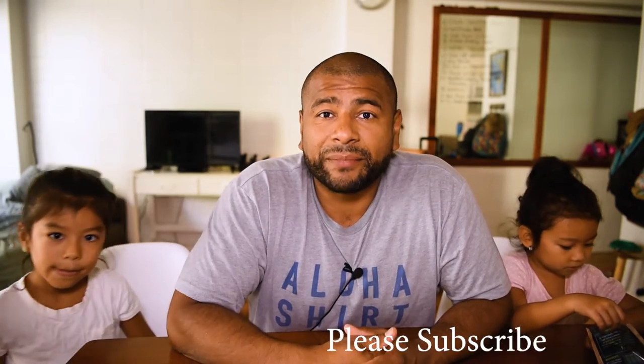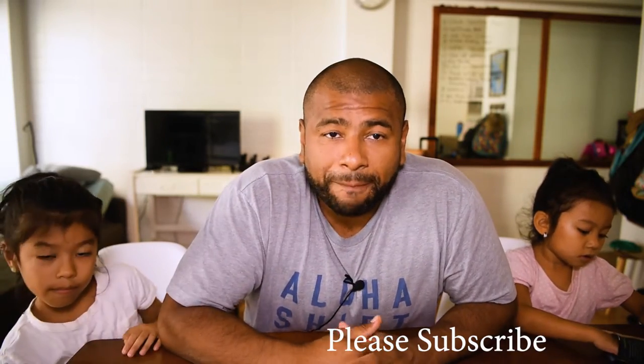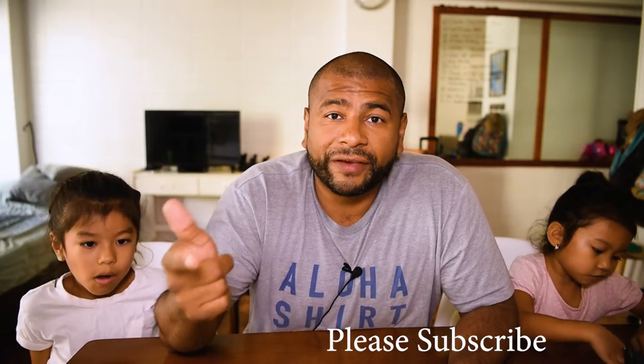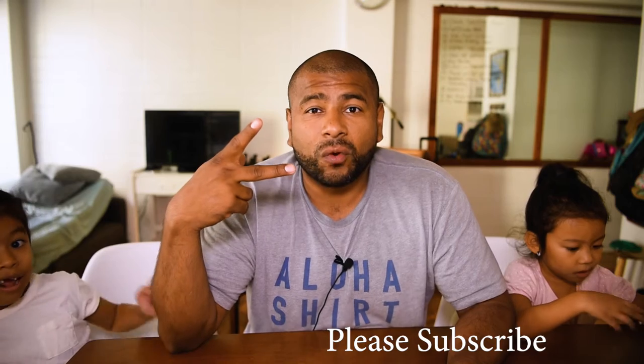Thank you for watching — I hope you guys enjoyed this video. If you did, please hit that like button, and if you haven't already, please subscribe to this channel. I have a bunch of videos coming up. Don't forget to hit that bell so you get notifications when I upload new videos. Appreciate you guys watching and I'll see you guys on the next one. Bye!